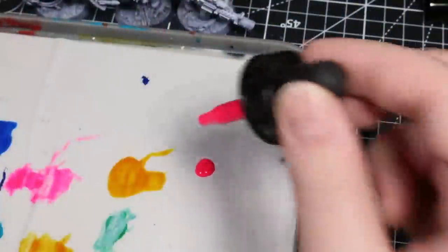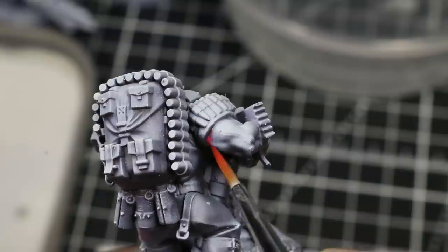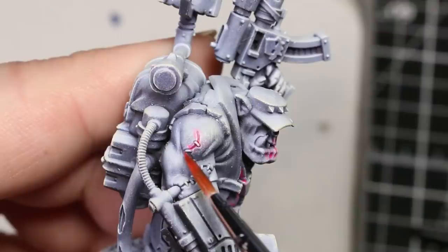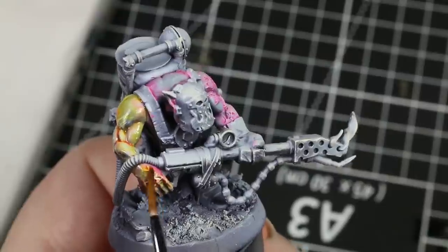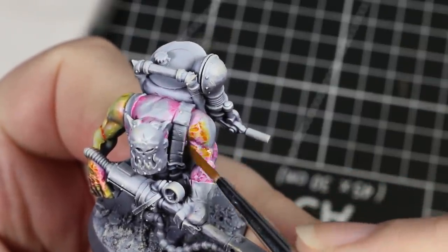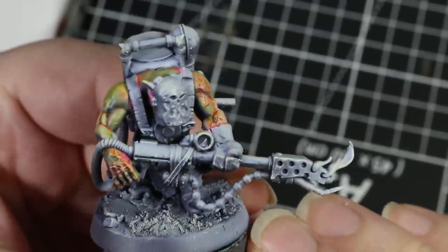I started out with a fluorescent magenta ink, just letting it seep into all the crevices as well as all of the veins on the figure — pretty much just putting it anywhere the skin is thinnest and we might see some blood or redness show through the skin. I then used a thinned down mix of Iyanden Yellow to glaze on the base coat over the skin. This has the effect of turning all of the magenta parts red and orange, and making the black and white parts look like a pale green skin tone. This was a total experiment on my part, but I ended up really liking the effect that it gives.